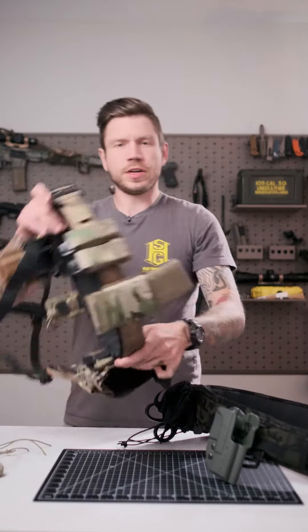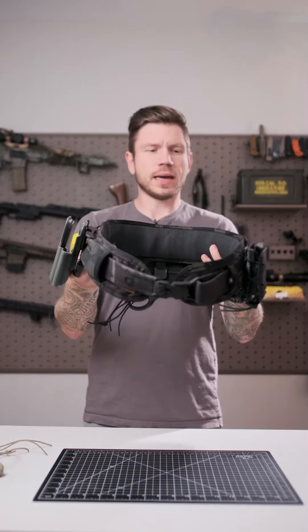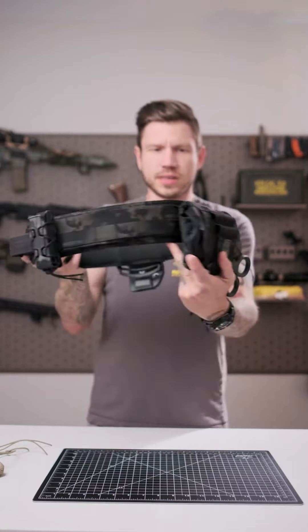Guys, today we're talking battle belts. In a previous video we talked about this guy. Today we're going to talk about something a little bit more chill. This is all still from High Speed Gear, all from CompTac, but right now this is a more slick down setup.